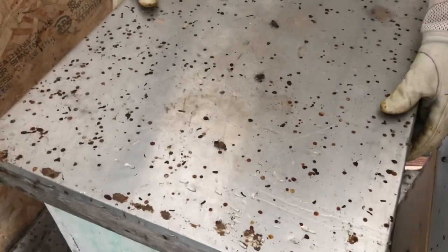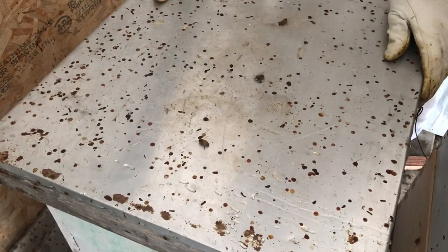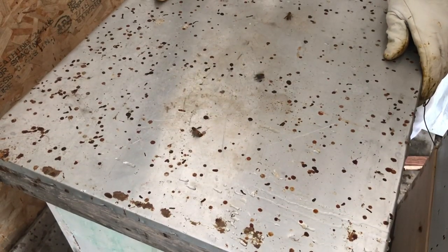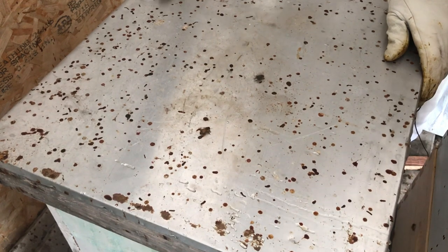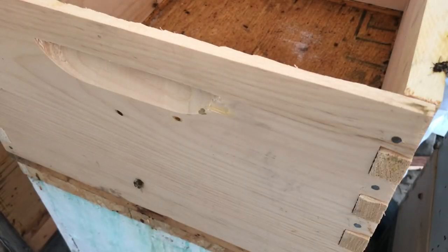Everything is kind of looking good with this hive. There's not much cause for alarm — in fact, I would say they're doing quite well given the fact that there was that cold snap. Though, they are very mad today.